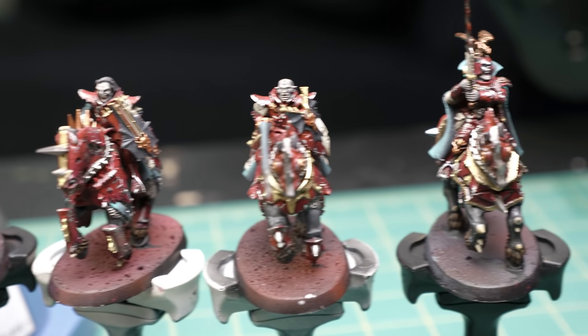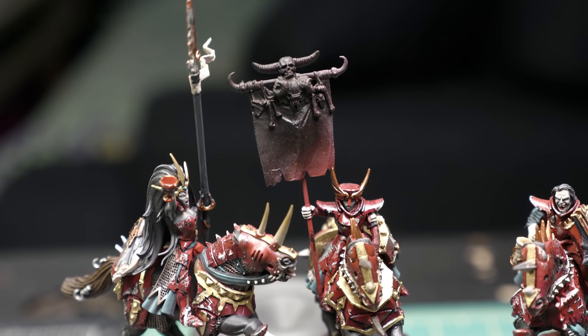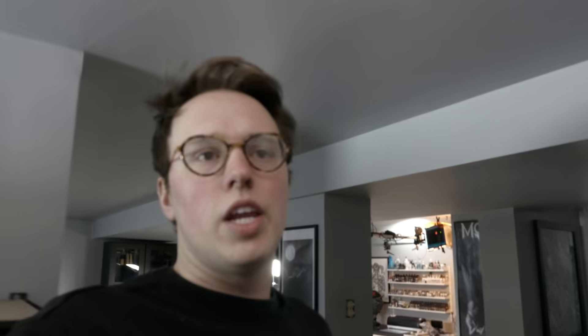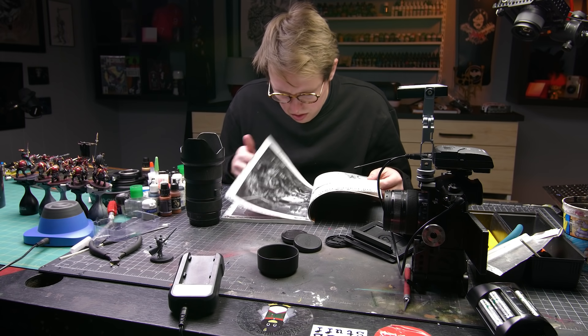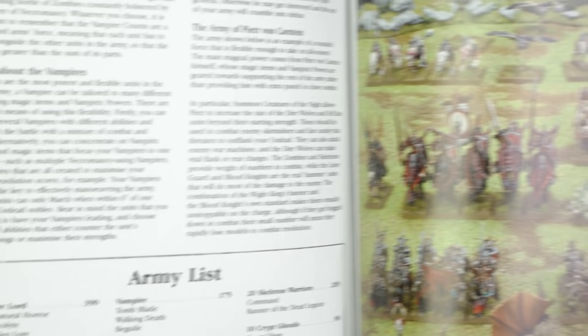Alright, with that thing printing, the last thing we're going to do today is a little bit of freehand. The models are pretty much done other than their bases and possibly putting a sick freehand on that banner. We're going into the depths of my basement right now where I keep all my books — old battle tomes for vampire accounts — to get some iconography inspiration. Another reason I want to do this freehand is because the Sepulchral Guard tier of my Patreon has an upcoming meeting where we're all supposed to experiment with freehand, and I thought this would be a good opportunity.